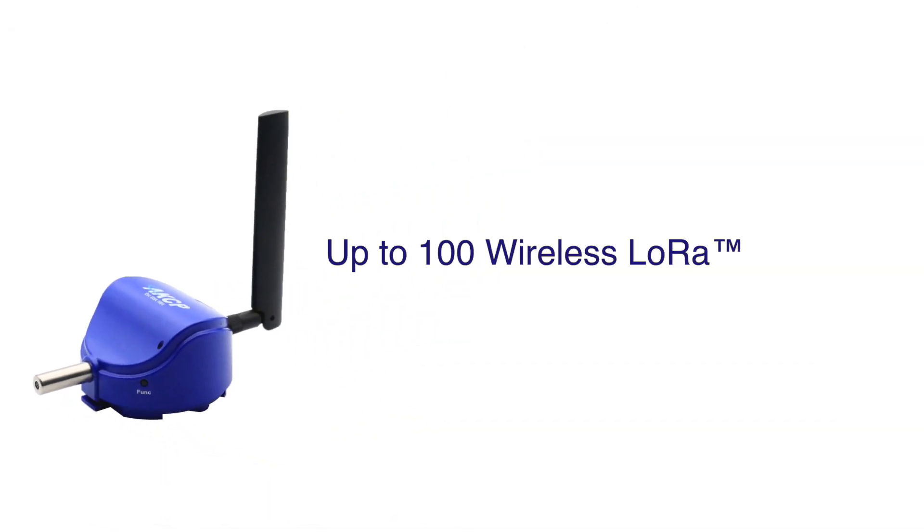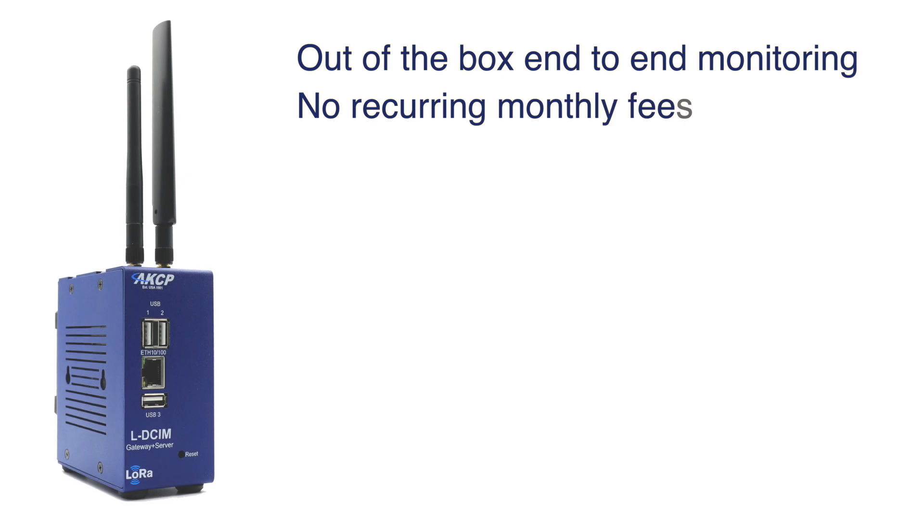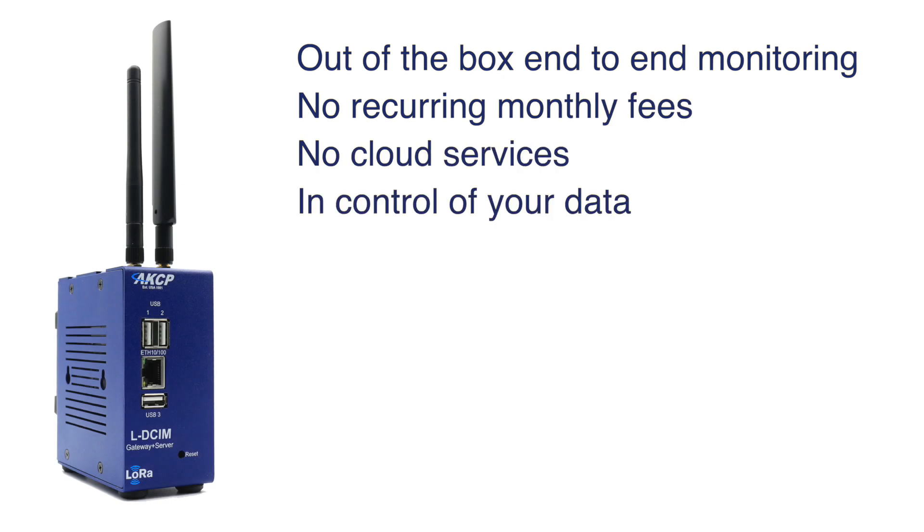Monitor up to 100 LoRa wireless sensors and a total of 1000 data points. The LD-SIM is an out-of-the-box end-to-end monitoring solution with no recurring monthly fees or cloud service. Keep your data secure and under your own control.